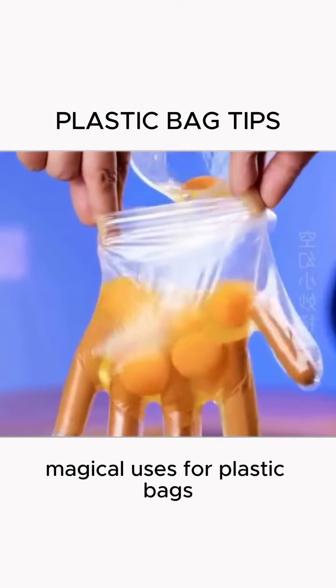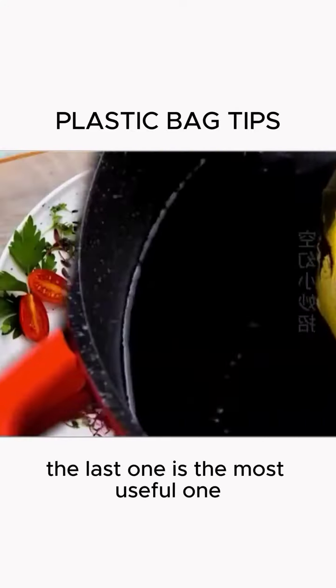It took 300 years to discover these magical uses for plastic bags. The last one is the most useful.